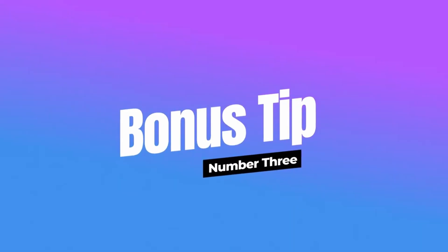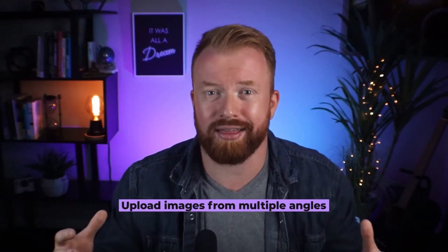Bonus tip number three, add your photos from a bunch of different angles. Initially, I thought, oh, it's my face, I want to show my face. But as I showed photos of my whole body, it was amazing what the software could do. So make sure you're putting a bunch of photos in — it will help immensely.